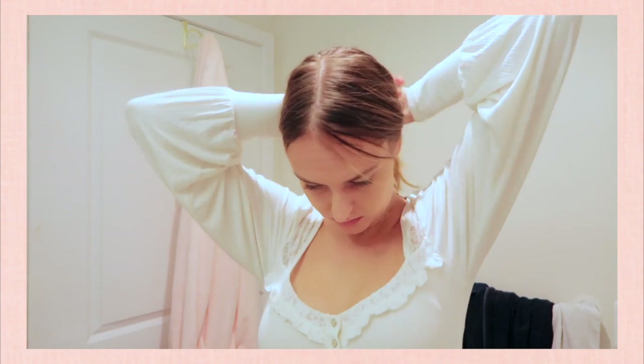Another hairstyle with the pearl headband is a loose ponytail. I tie my hair in a low pony — you could do a high pony too — keep the middle part, tug out some hair by my face, and then place the headband right behind my ears.